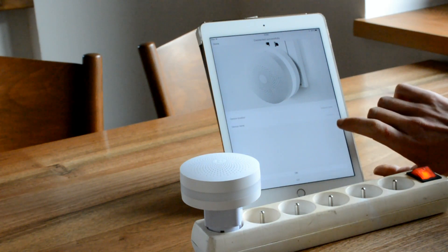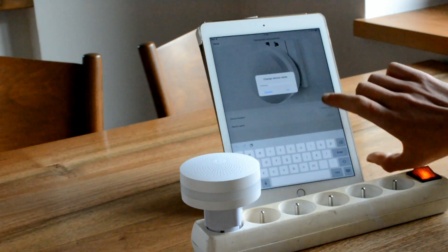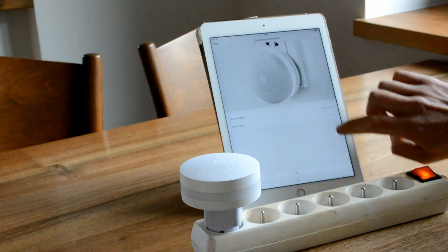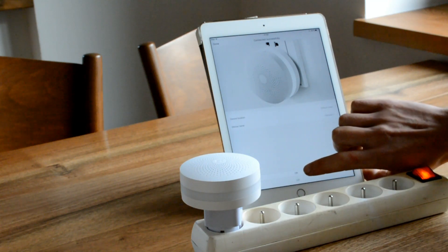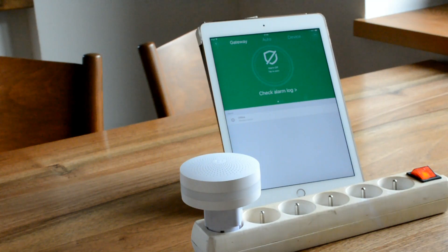You can set the name of the gateway — this is my second gateway so I will change the name to Gateway Number 2 and confirm it. Now the device is connected, but it's not sending packets over the local network. Everything is going through the internet and this is not going to work for Loxone.